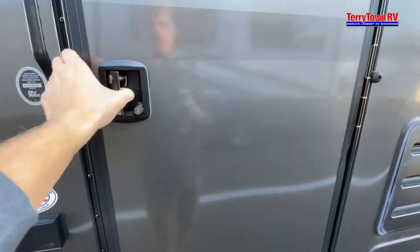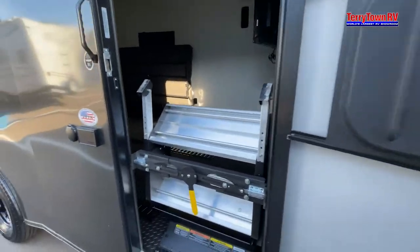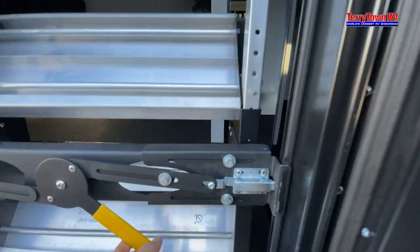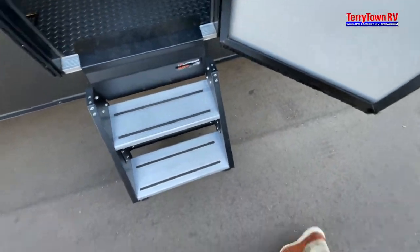Coming up to your door — to pull down the stairs, it's pretty self-explanatory. You pull this, which releases these little pins, which allows you to drop it and set up just like that.